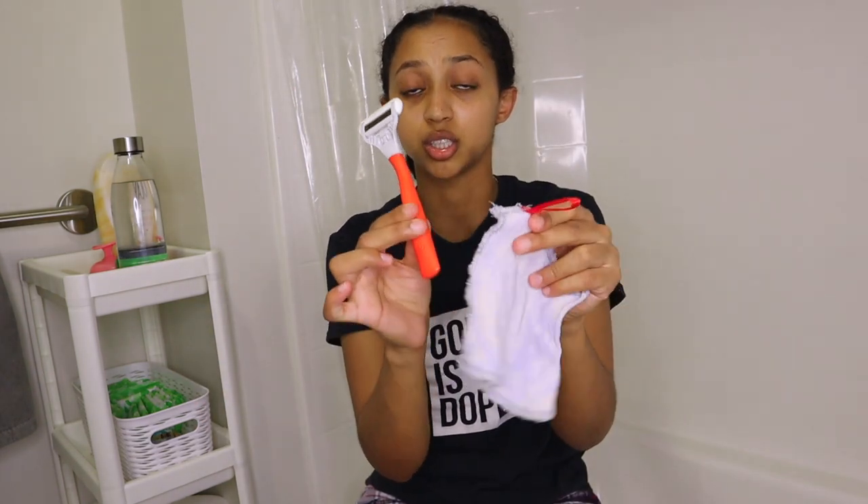The next thing I use is the Flamingo razor — so good. The blades are sharp enough but not too sharp to cut you when you shave. When I use a men's razor, that's when I start reacting; I have to be really careful. I also use the scrub that comes with it. These two came together and it was like $7 to $10. I'll link everything I use down below.